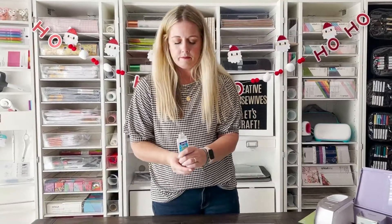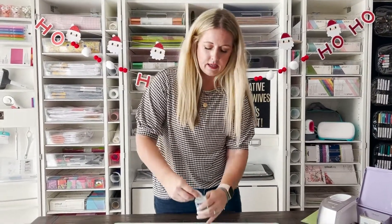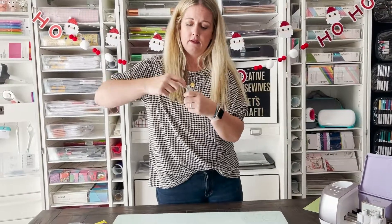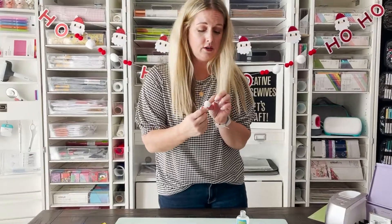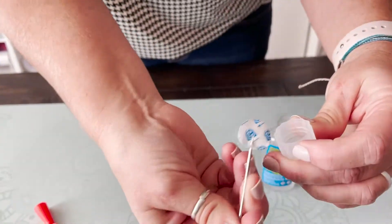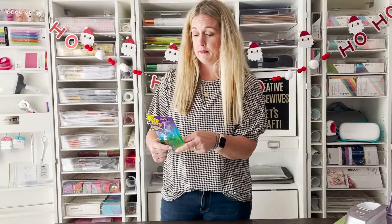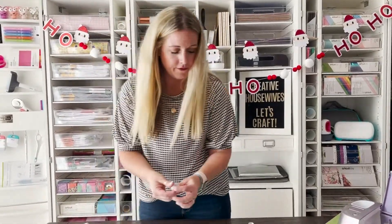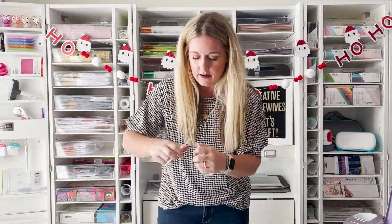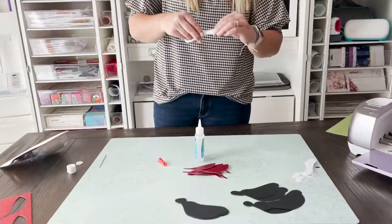So we're just going to pop that open and twist this tip on. It's got a little stopper in there — make sure you get that out or you're going to get frustrated. It says to remove the cap and snip the tip off, so I'm just going to cut the very end of this off because I want it to be pretty fine.